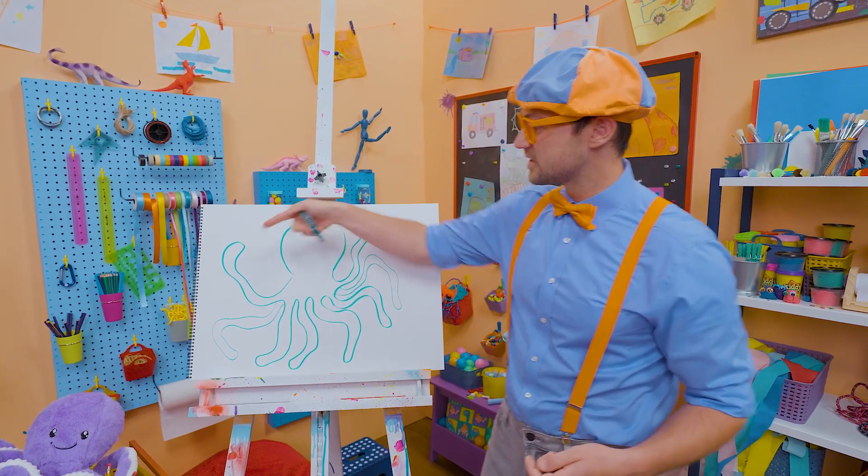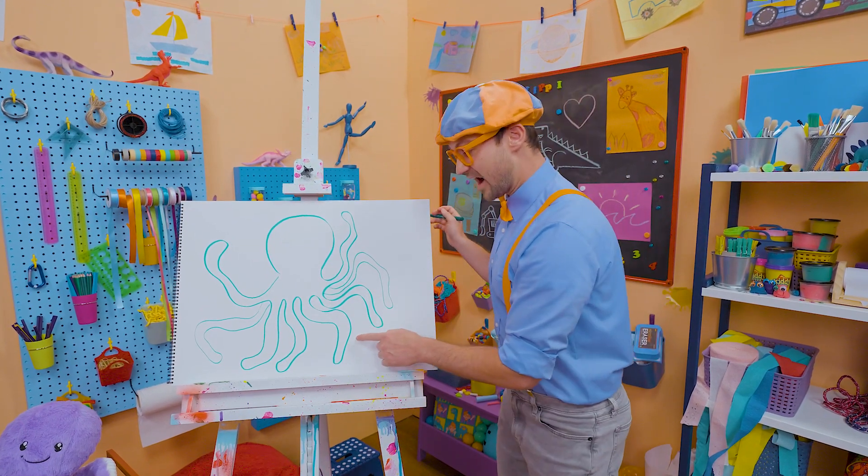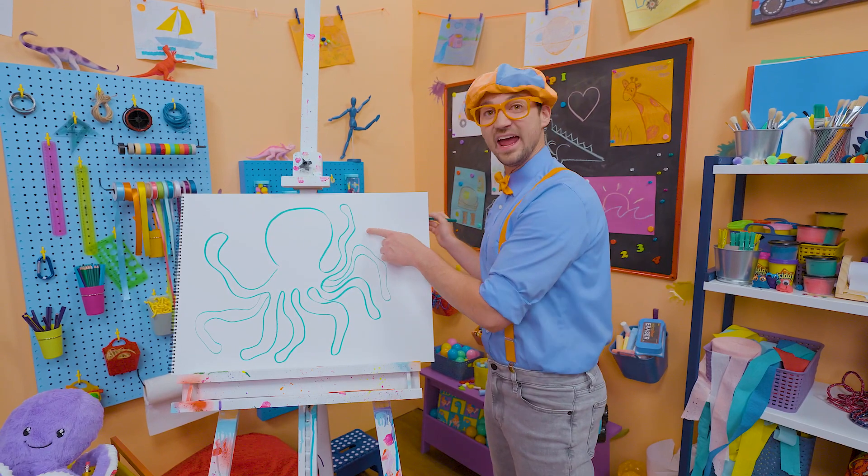All right, let's count the arms. One, two, three, four, five, six, seven, eight!